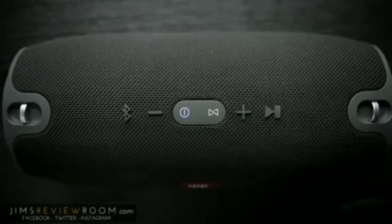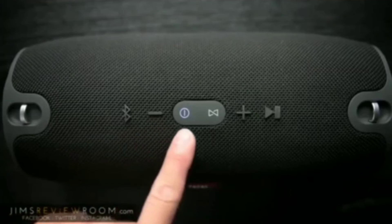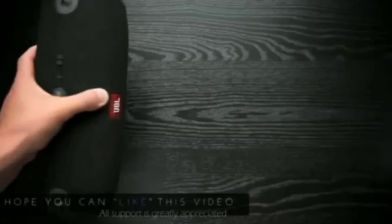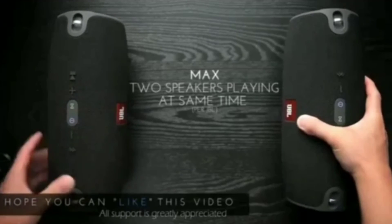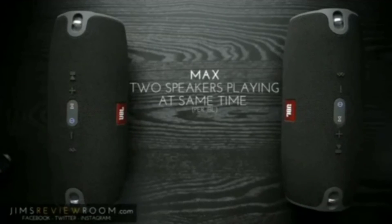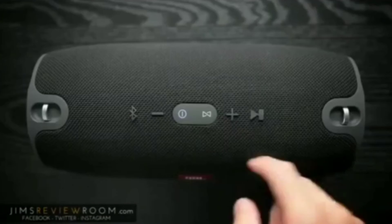Before getting into sound, the top features your very sturdy, very tactile Bluetooth pairing button, volume down, power on and off, and to the right is what they call the JBL Connect feature. You can connect other newer JBL speakers like another Xtreme, the Flip 3, or the soon-to-be-released Pulse 2 and have those basically play at the same time from the same source, offering more room-filling music or have music in different parts of the house.